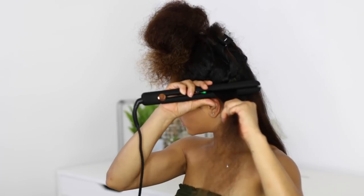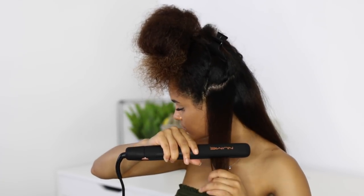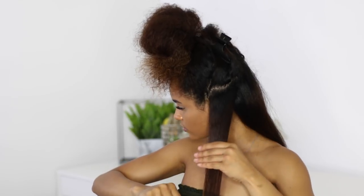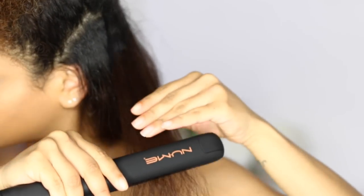The Mega Star glides smoothly without tugging or pulling on the hair. Also, the negative ion conditioning technology in this tool maintains moisture and eliminates frizz by sealing the hair's cuticle while boosting shine. You guys can head to NuMe's website or follow the link below to check this out — I know you guys will love it just as much as I do.